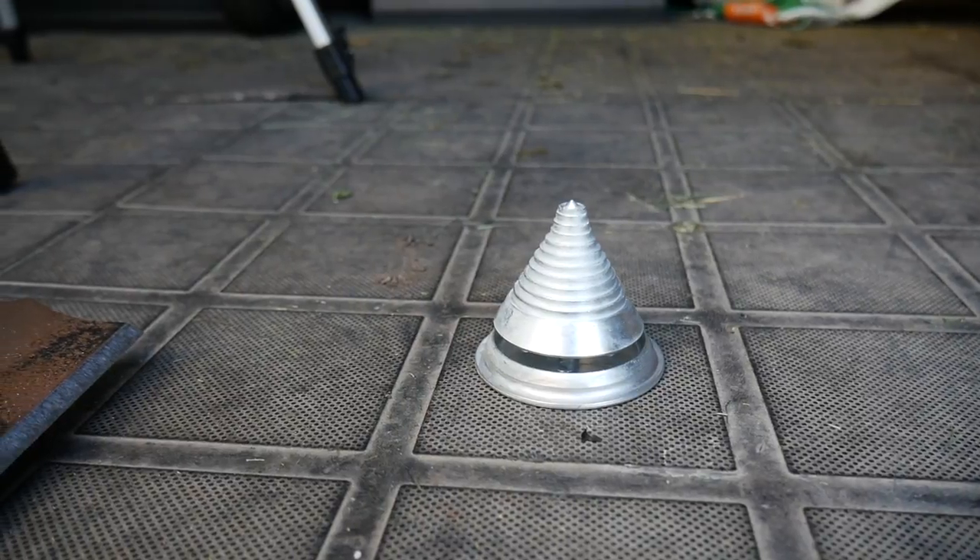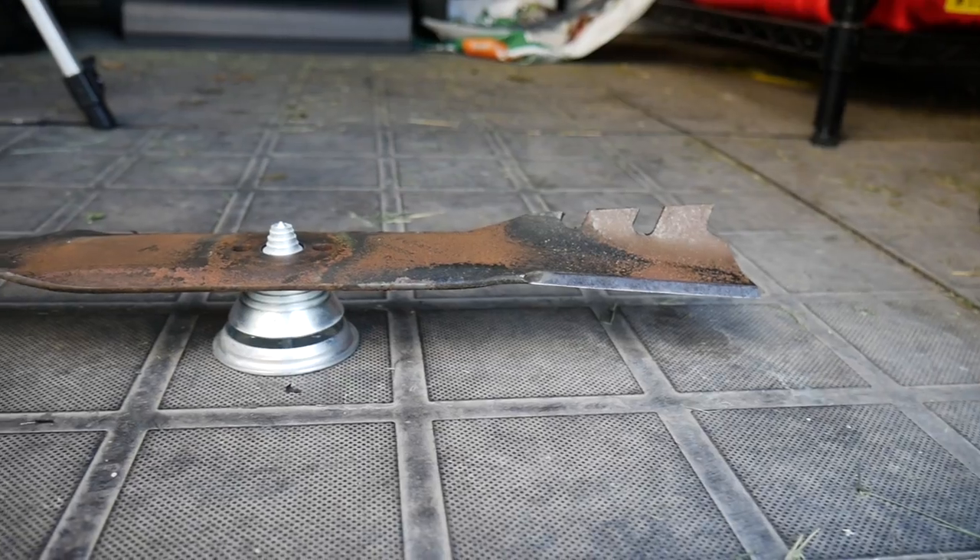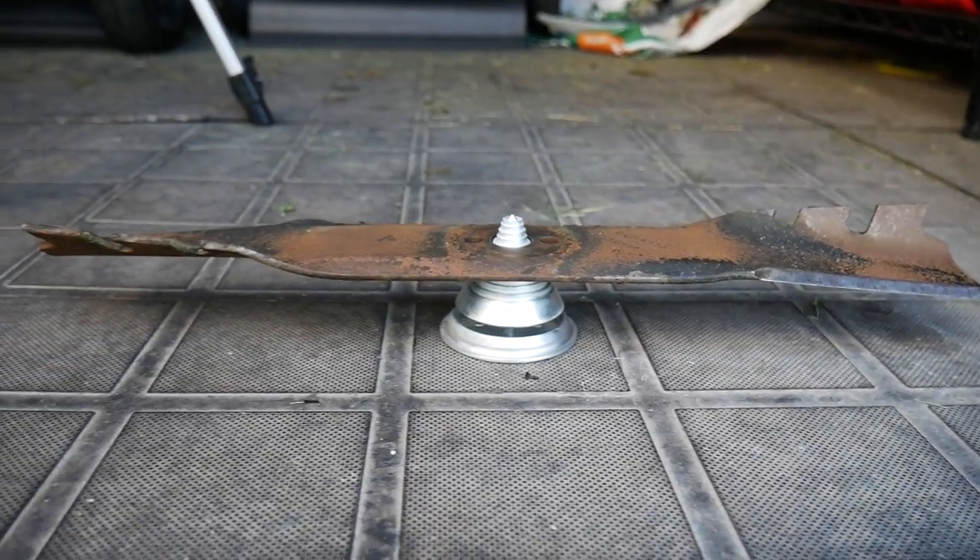After you've sharpened your blades it's a good idea to balance them. You can use a little balancing tool — I'll have a link to it in the description — to make sure that your blades are balanced on both sides. If one happens to be a little bit heavier than the other, just take a little bit more metal off that side until they're completely balanced.